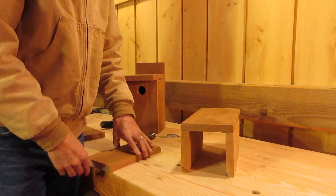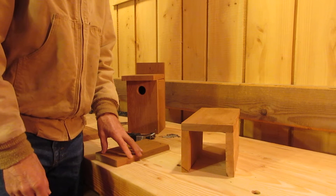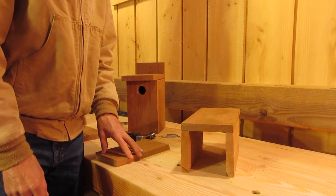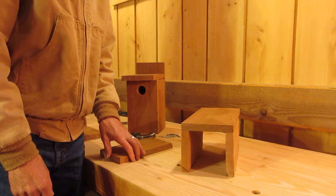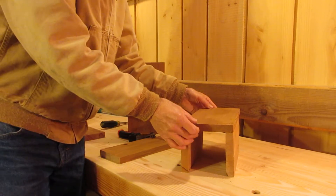Hey friends, this is the part we've all been waiting for — we're going to put together our nesting boxes. Mark is going to show us step by step what we need to do, and there is a reason for doing it in the order that we're doing, so follow along closely. We will be doing this together later.